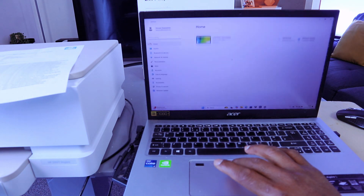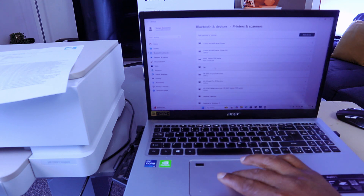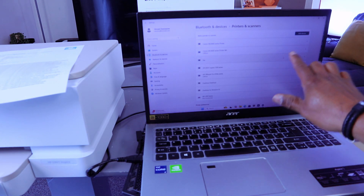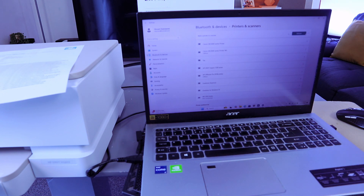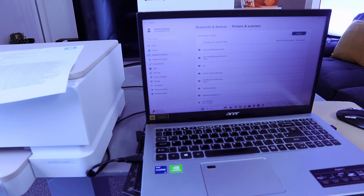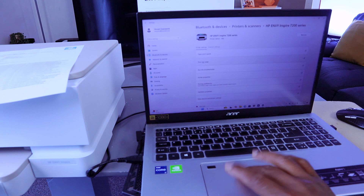Go to Settings, then Printers and Scanners. The HP Envy will show as disconnected, so reconnect the USB cable. Then select Other Device, find HP Envy 7220, select it, go to Printer Settings, and print a test page.